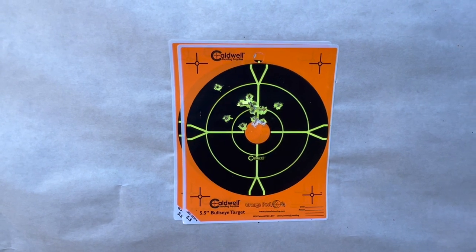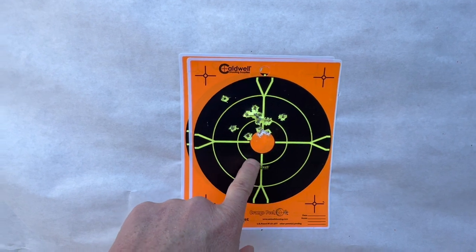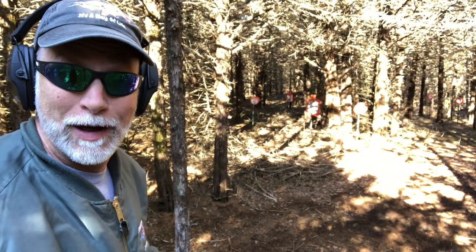Now it's time to start having some fun on the steel. I'm going to double-check, make sure my laser is in the exact same spot, and then we're good to go. Let's just get to shooting and have some fun.